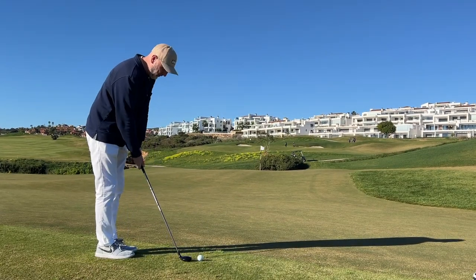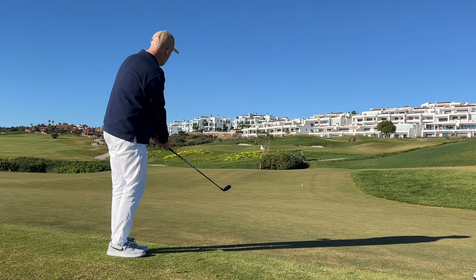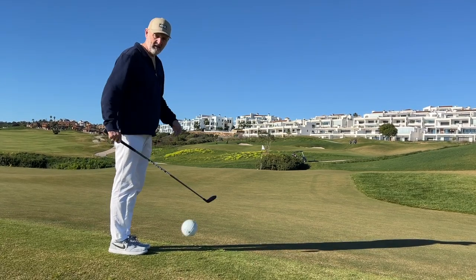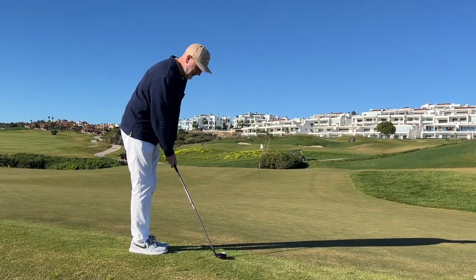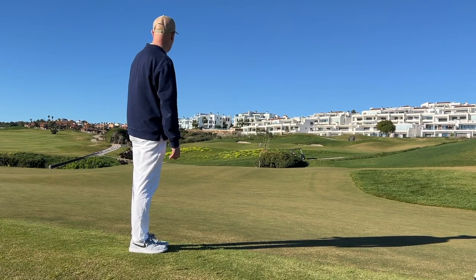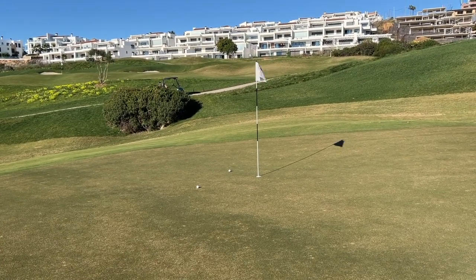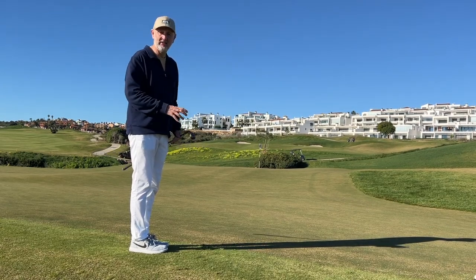I certainly wouldn't have got it to what looks like almost gimme range. Paradigm, can you get any closer? I got that a bit heavy so I gave it another go — that was a little unfair because I stubbed the ground. Second time around, that's a lot better — could be just a little bit quick — it's up to the brow, making its way down, a bit sideways at the end. There's not a lot to split them in the end, which just goes to show the versatility of a hybrid. Would I be playing my three, four, or five iron from that position? The answer is 100% no.